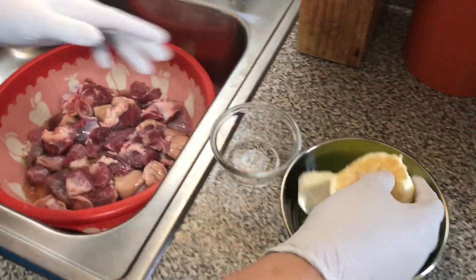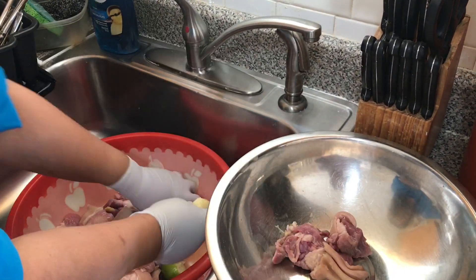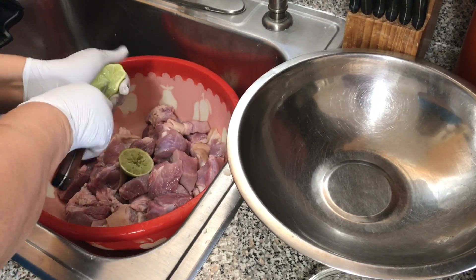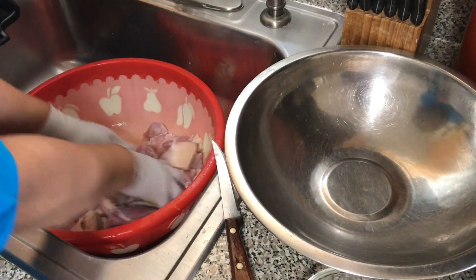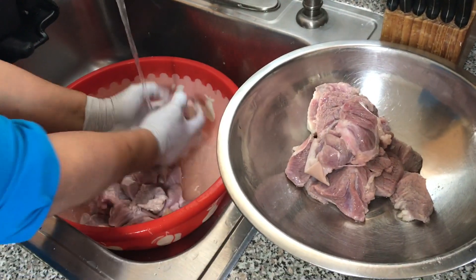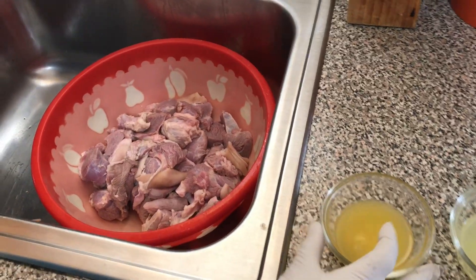Now I'm washing the meat with vinegar, limes, sour orange juice, and salt. I rub the lime against the meat and rinse it with cold water, and I repeat this process four times to make sure the meat is sanitized.